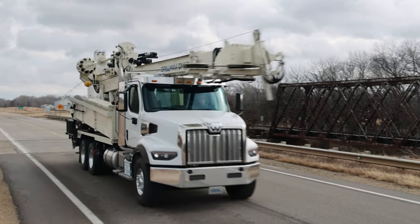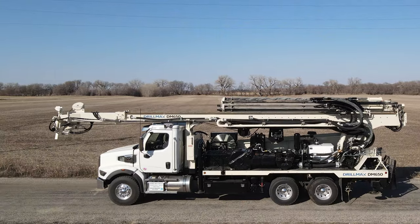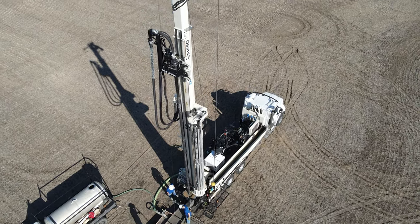The DrillMax DM650 provides a powerful full-size rig with options for air or mud rotary when drilling bigger wells on large residential and light commercial water well or geothermal jobs, as well as farm irrigation.